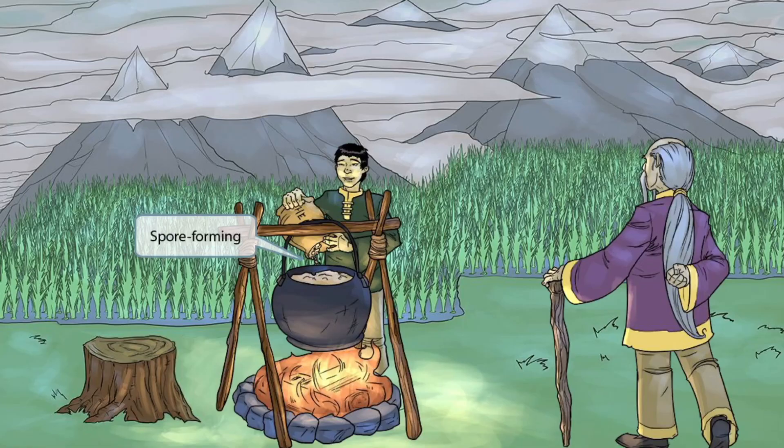Now we've added this guy over the fire pit, and he's pouring hemp seeds into the rice to make it extra flavorful. We've included seeds in this image to help you remember that Bacillus cereus is a spore-forming organism. Seeds have a hard outer coat, just like spores have a sturdy protective covering, making them highly resistant to chemicals and temperature. So hemp seeds for spore-forming.